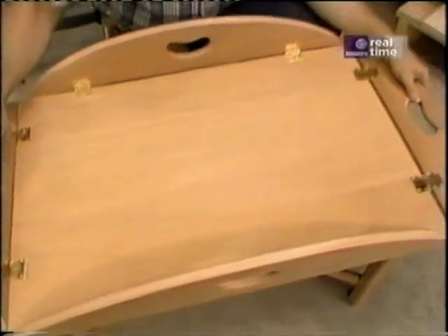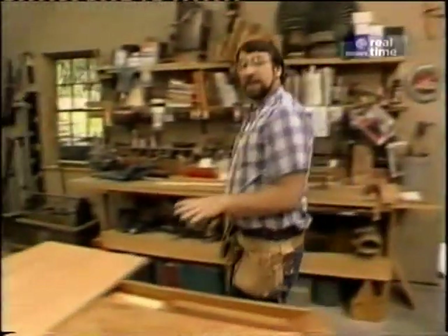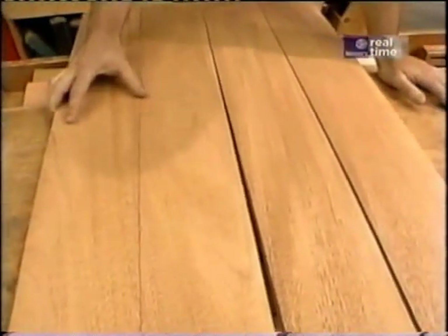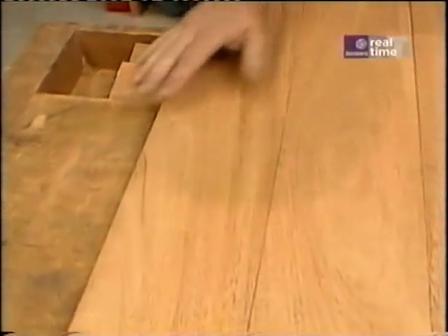This is a real nice project, can be easily accomplished in a weekend. Now over here, I've laid out four 1x6s. I've tried to put them together so that the grain patterns blend in with one another so that when it's all glued up, it looks as much like one piece as possible. Then I put some little score marks on it to keep them in the right orientation.